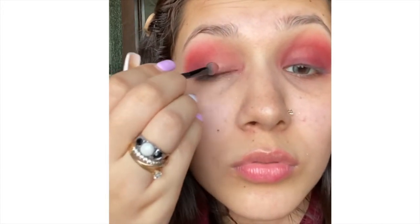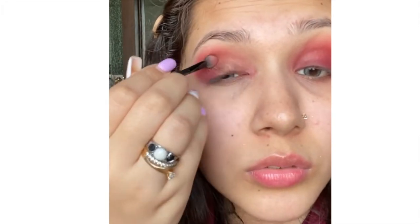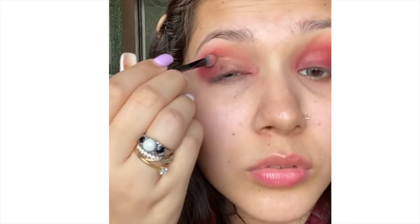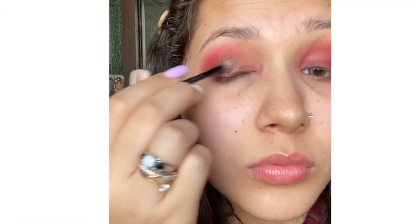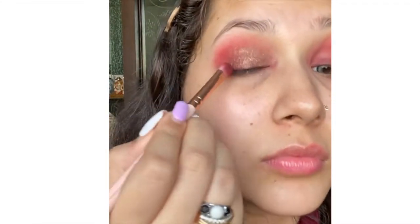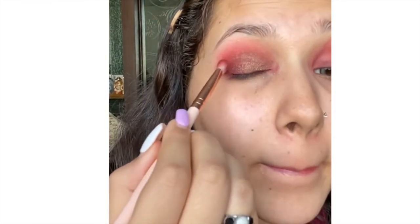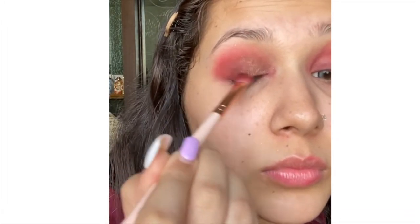From the SFR Colors wet palette I'm going to use a copperish brown shade and apply it on about two-thirds of my eyelid as a base for my cut crease look. In this tutorial I'm not going to cut my crease using a concealer — I'm going to cut it using a glitter eyeshadow. This is the easiest way to cut your crease.